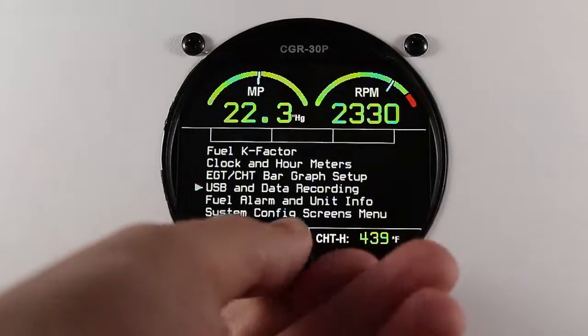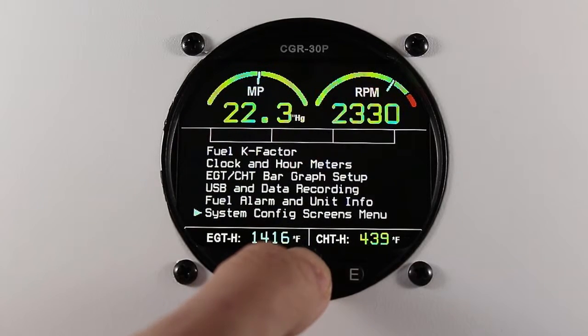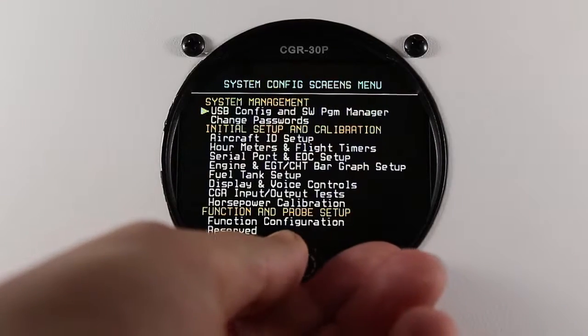Scroll down to system configuration screens menu and press the rotary knob. It may ask you to enter your maintenance password of 00200. Once you've done this, scroll down to fuel tank setup and press the rotary knob.